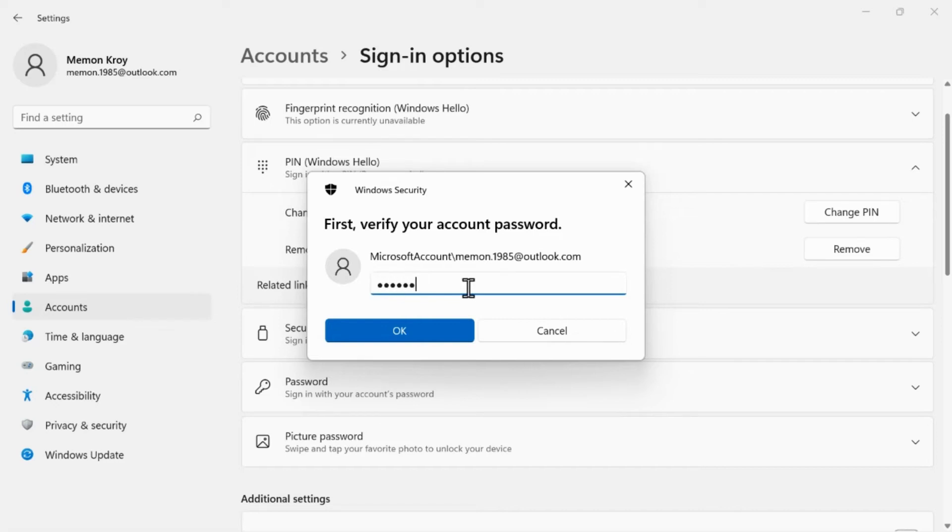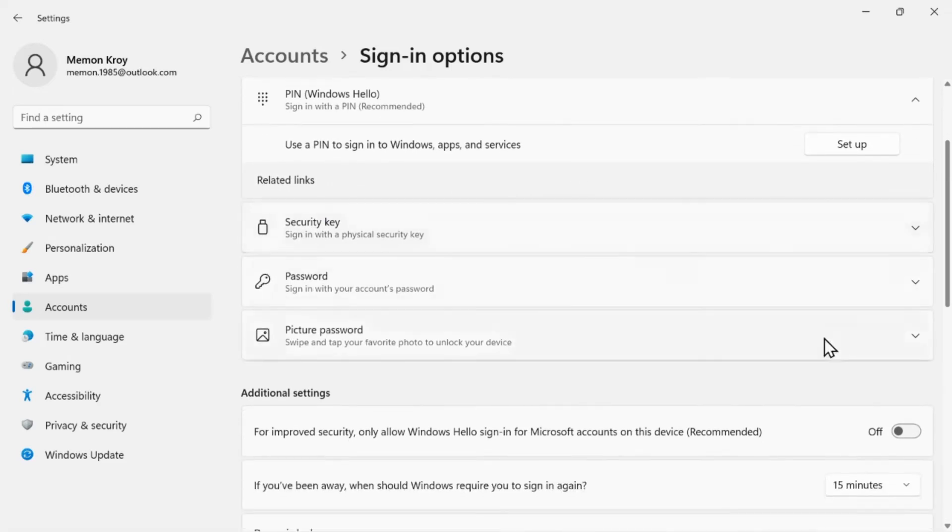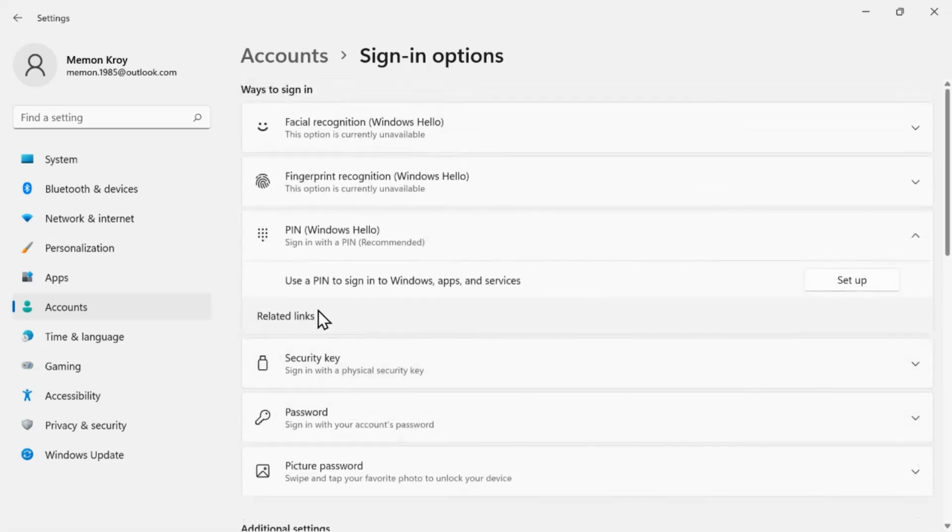Now you can use alternate Windows 11 login systems like a fingerprint scanner, face recognition, or Microsoft account password, depending on what your device supports.